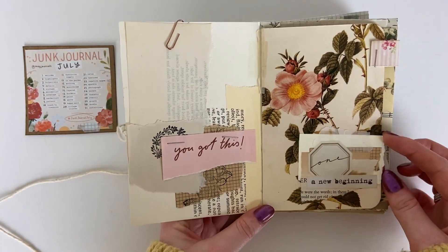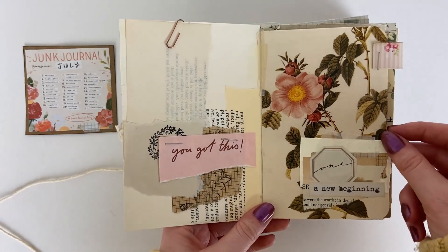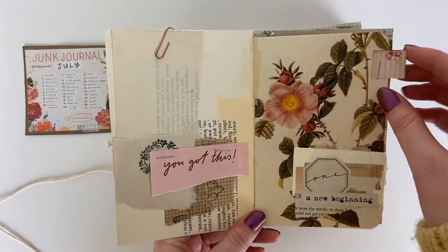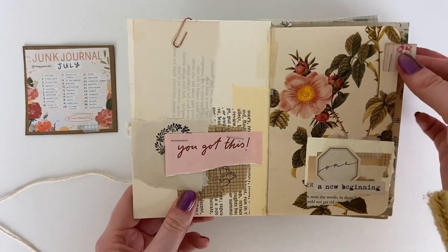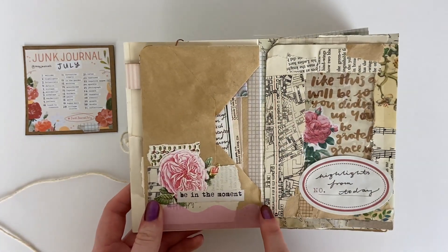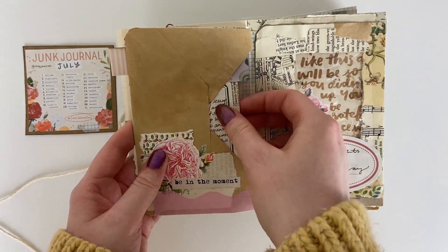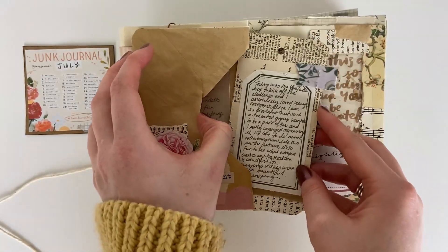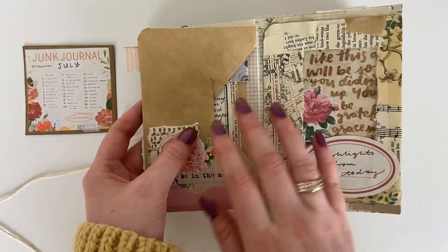For day one the prompt was a welcome, so I did one based around beginnings and starting the journal. You'll see I really love to collage in my junk journals — lots of little clusters, lots of neutrals and lots of florals. I tipped in an envelope to the journal and decorated one side, added a little tab to make it easier to flip the page, taped it in with some washi tape, did another cluster on the bottom of the envelope, and created a tag to go inside with the date and a bit of journaling.